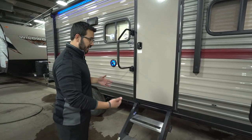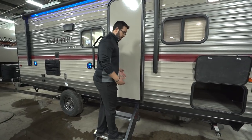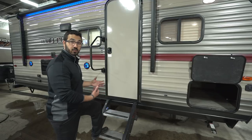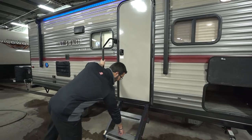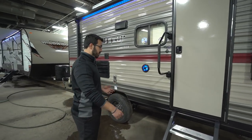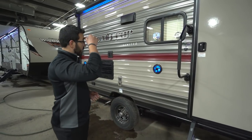These are awesome steps — sturdy enough that you can jump up and down on them. They feel a lot more confident for entering and exiting the RV, especially with the foldable grab handle right here. You don't feel like you're on a springboard. There's also grip tape on the steps so that if it's wet or raining, you can still easily maintain traction when entering or exiting.